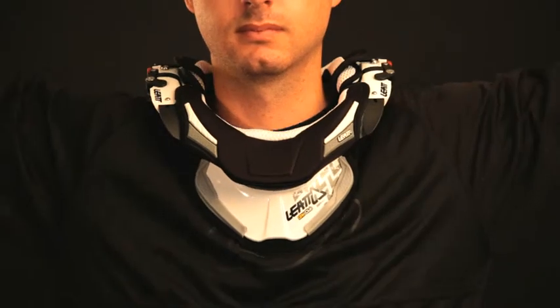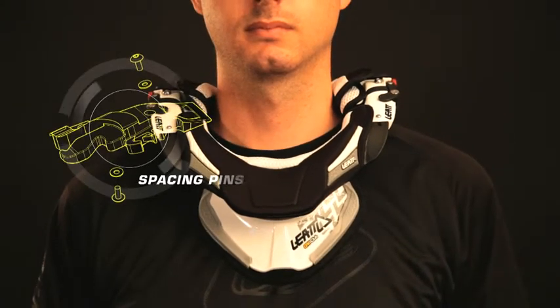Do a final check by lifting and dropping your arms. If the brace stays up, adjust it using bigger spacing pins.